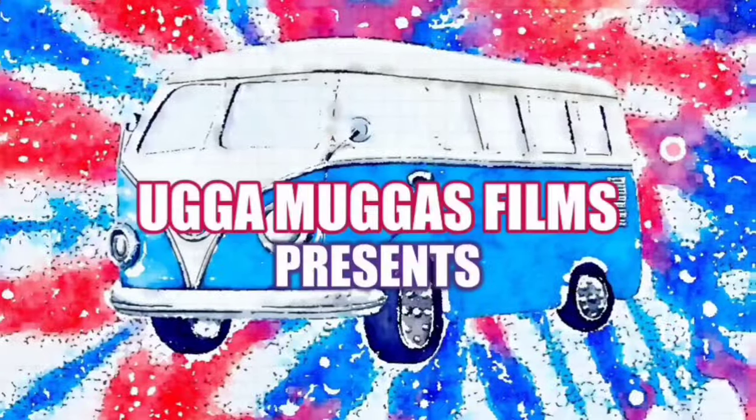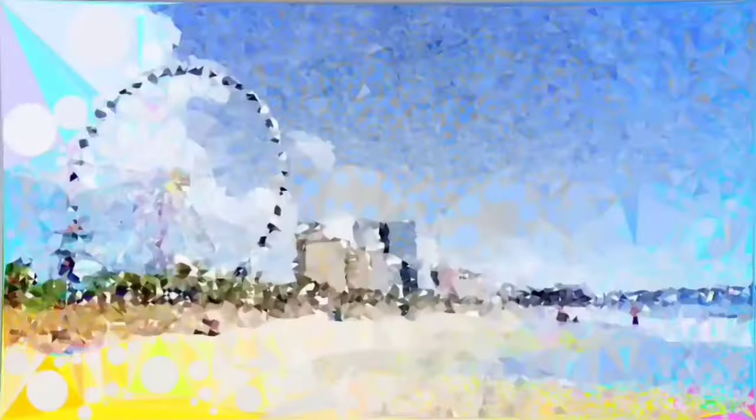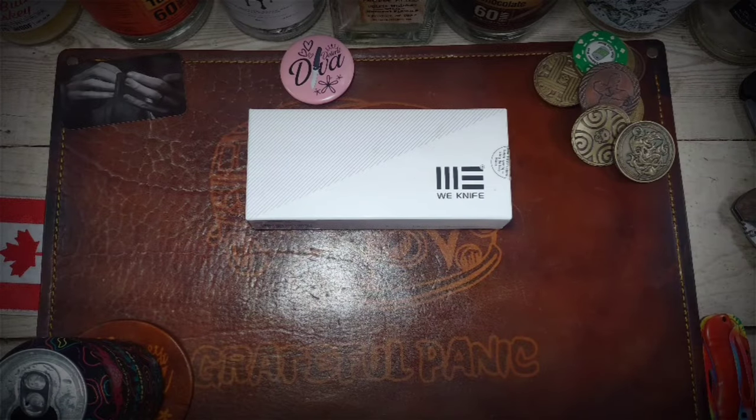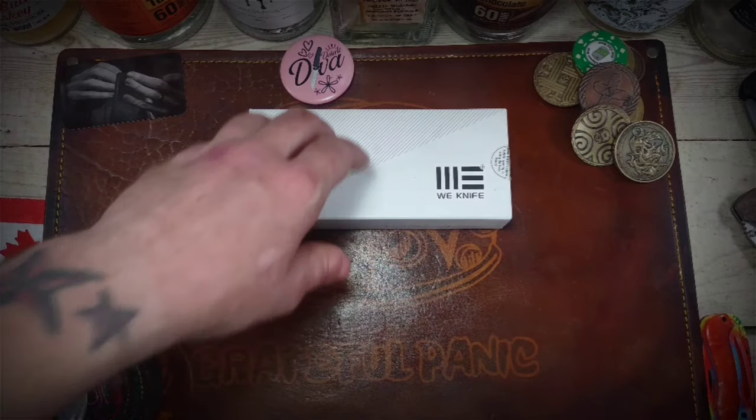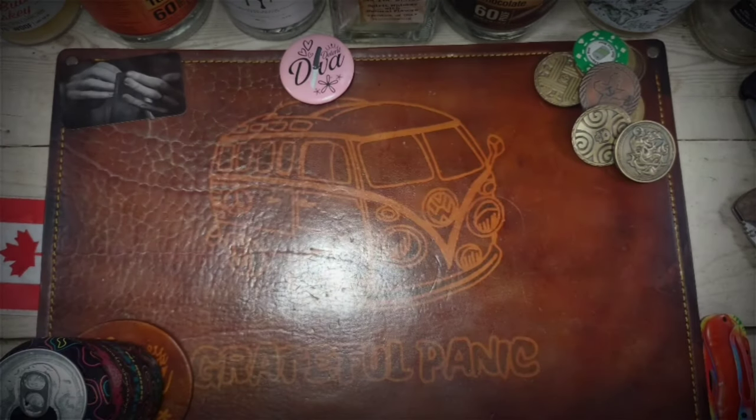Alright, so now that we've gotten pleasantries out of the way, let's go ahead and dive on down and get up close and personal with the Wee Miscreant. Today we're going to take a look at the Wee Miscreant 3.0. This is a titanium frame lock flipper designed by Brad Zinker. It's a cool little knife, man. I am actually surprised at how much I dig it.